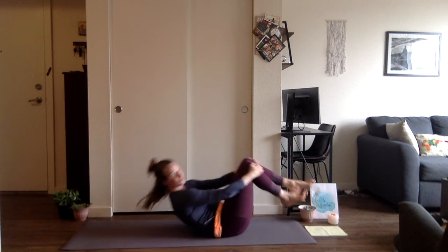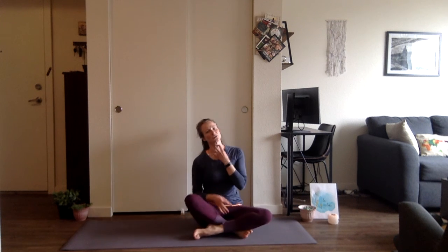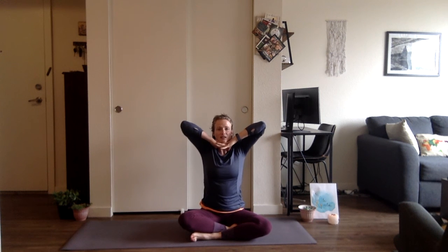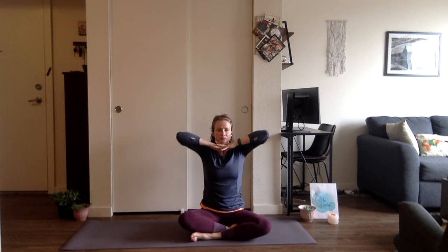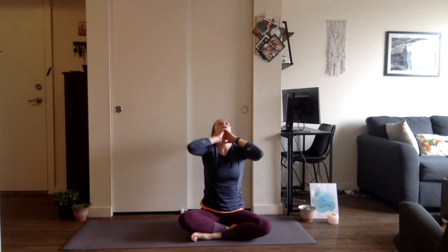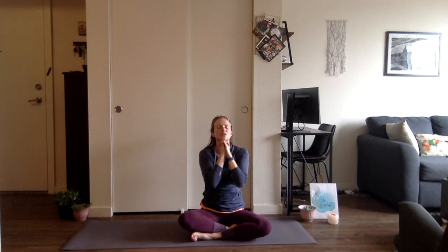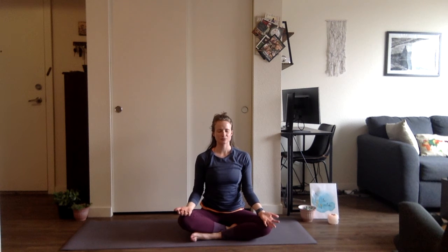We're rolling forward and back, coming up to a seat. We're working on our throat chakra — the area of communication and healing. We already opened it up in camel. We'll do some fire breaths here. Bring the hands underneath; as you inhale, lift the elbows; as you exhale, open the mouth and go back. Repeat three times. Then just lower the hands down, palms face up, close the eyes, noticing the area of the throat — the Vishuddha chakra, the area of communication and healing.